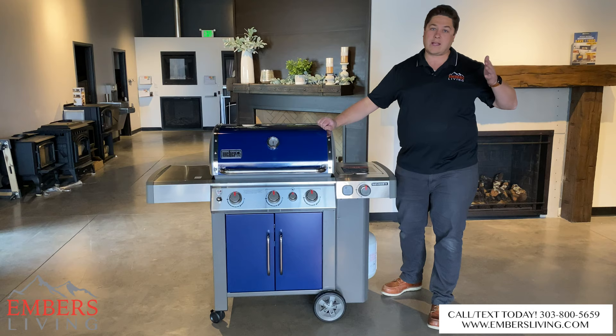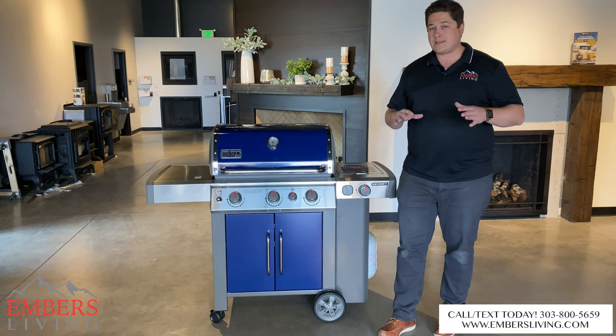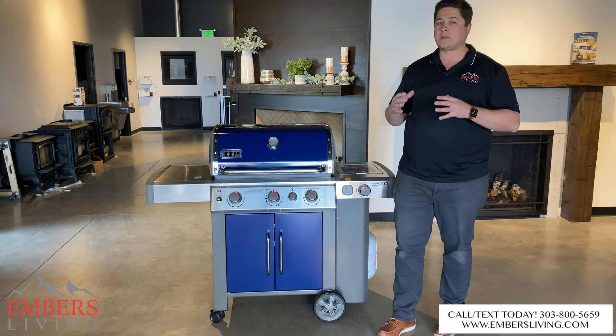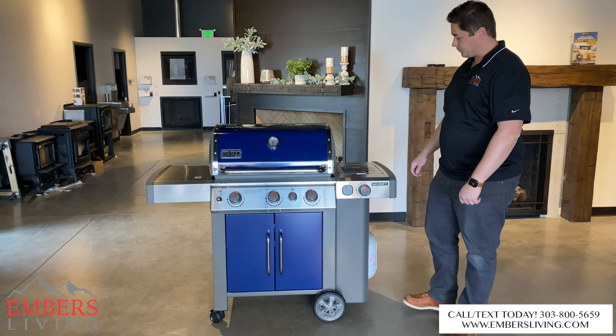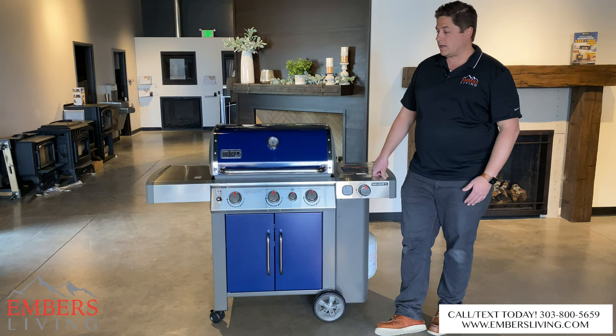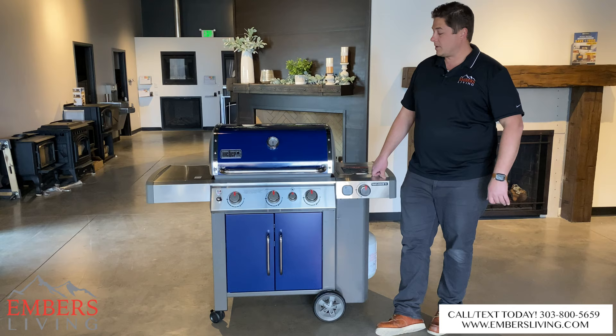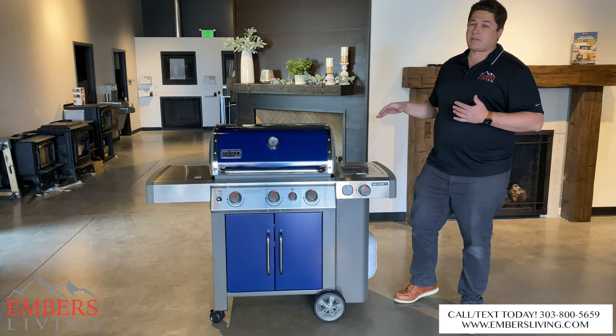In the Weber lineup, we have the Spirit, the Genesis — with its different models — and then the Summit, which is their high-end model. The upper end Genesis, to me, is Weber's sweet spot, and where they should really focus their attention, because this is a really high-quality grill that performs well with a lot of features for under a thousand dollars. Weber also has a 10-year warranty, solid customer service — you can call their 1-800 number and get warranty or replacement parts for the next 10 years, no problem at all. I'm really happy with the upgrades over the 310. Get the 335 over the 310 — it's a no-brainer.